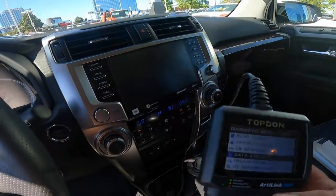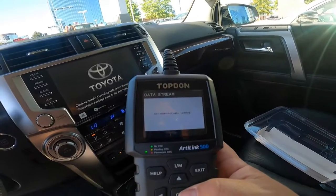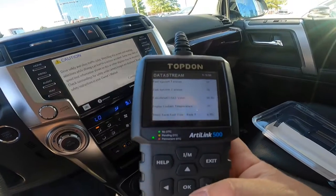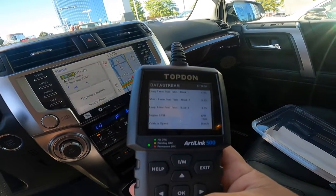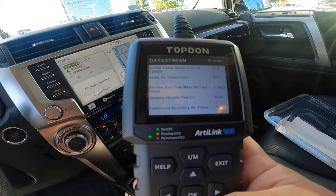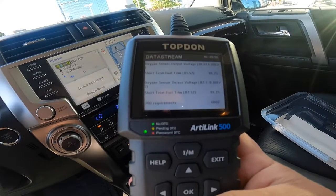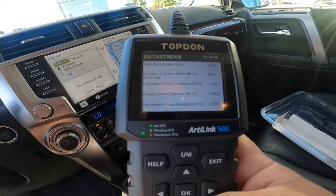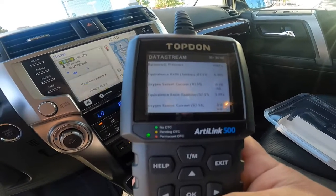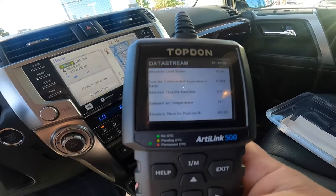I'm going to turn this on. You can do a data stream - view all items. Getting supported data. It can see coolant temperature, fuel trim, engine RPM, vehicle speed, ignition timing, intake air temperature, airflow rates, throttle position. Let me hit the gas - there we go, it jumped up when I hit the gas. You can look at everything coming on this data stream. Fuel level input, oxygen sensor voltage, distance traveled, barometric pressure - oxygen sensor currents. Basically anything that could cause a problem.